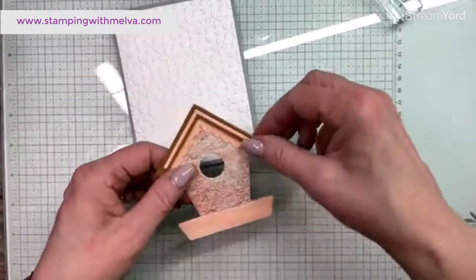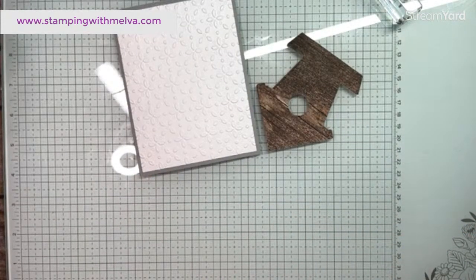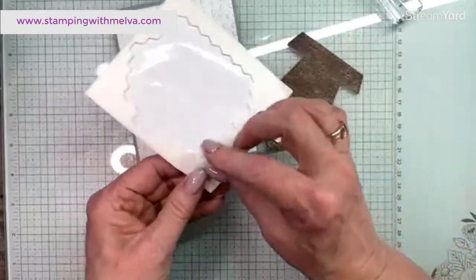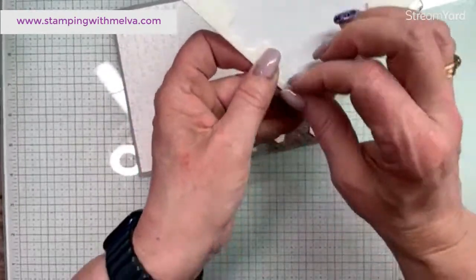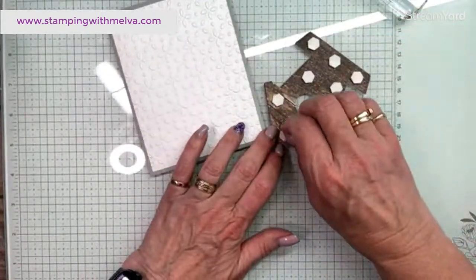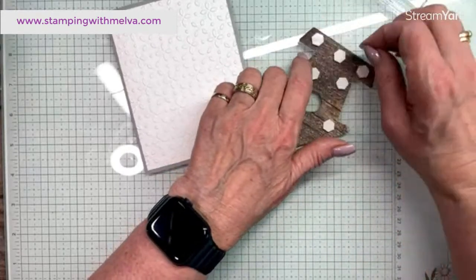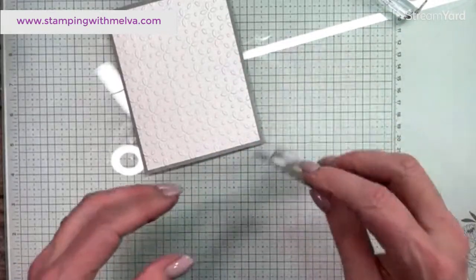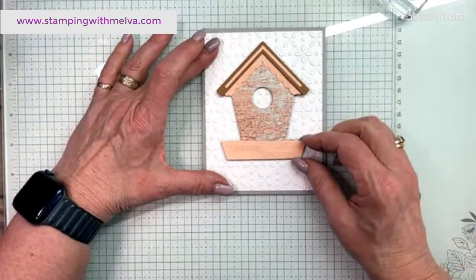So we've got our birdhouse. I'm going to use dimensionals on the birdhouse. We'll also stamp a bird and then color it with blends. This would be a great stamp to do some paper piecing on as well — if you wanted to, you could stamp this multiple times on different pieces of the wood grain and then put the birdhouse together. I'm going to put it a little close to the top, trying to get it pretty even. There's my birdhouse.